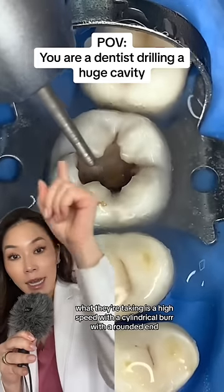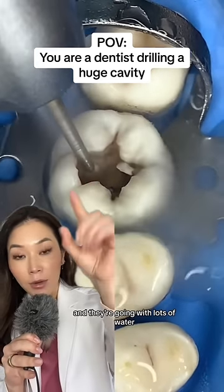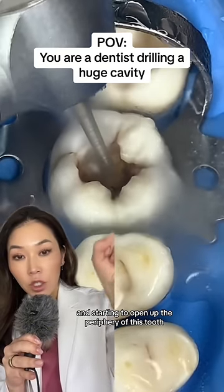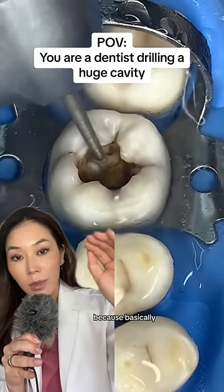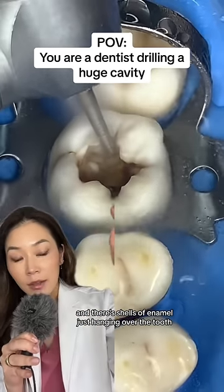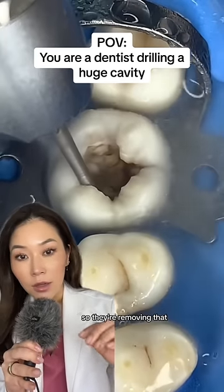What they're using is a high-speed drill with a cylindrical burr with a rounded end, going with lots of water and starting to open up the periphery of this tooth. They're trying to remove any unsupported enamel, because basically the whole inside of the tooth is eaten out with cavities and there are shells of enamel just hanging over the tooth, so they're removing that.